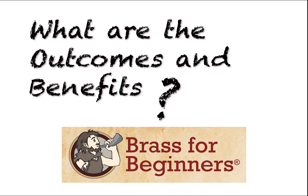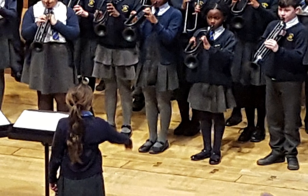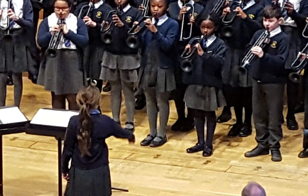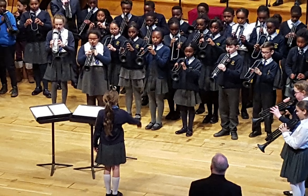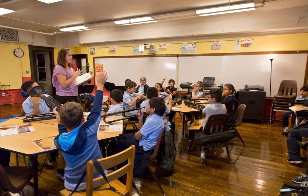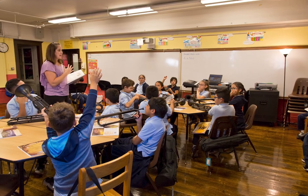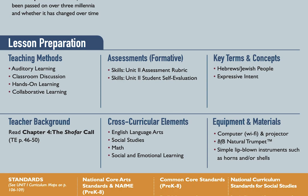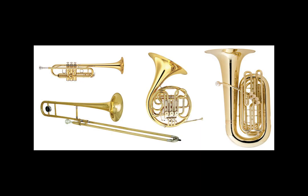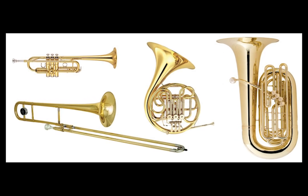So what are the outcomes and benefits? First, Brass for Beginners gives all students a chance to discover their musical and technical abilities while instilling a deeper understanding and lifelong appreciation of brass. Second, it unlocks students' creative and technical abilities to play brass while making enduring and meaningful connections with core educational disciplines. Finally, Brass for Beginners is the ideal preparation for playing any of the modern brass instruments.